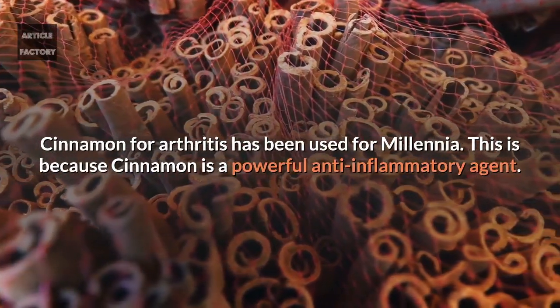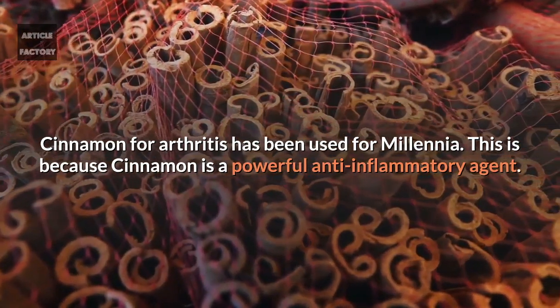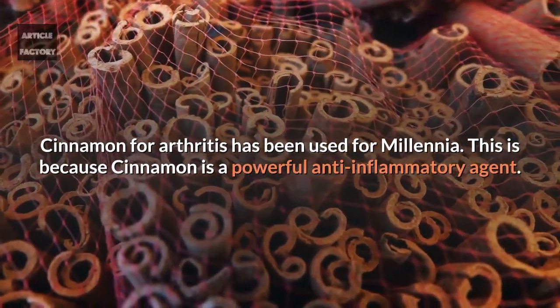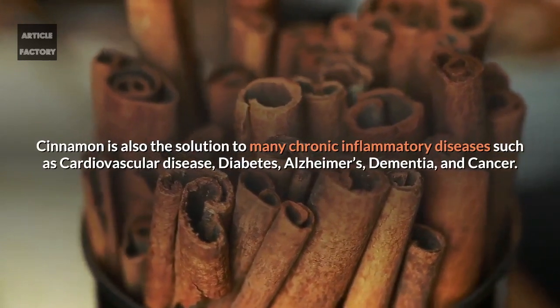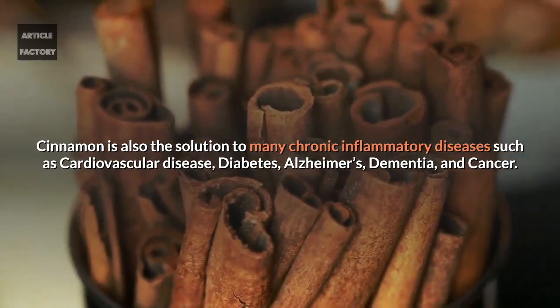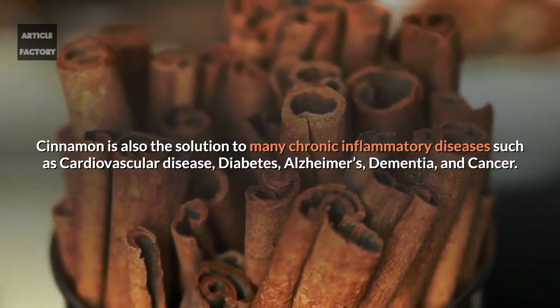Cinnamon for arthritis has been used for millennia. This is because cinnamon is a powerful anti-inflammatory agent. Cinnamon is also the solution to many chronic inflammatory diseases such as cardiovascular disease, diabetes, Alzheimer's, dementia and cancer.